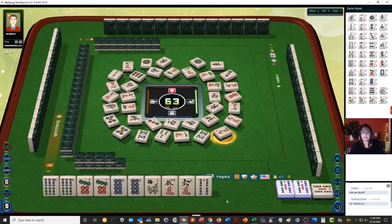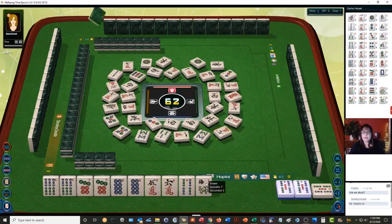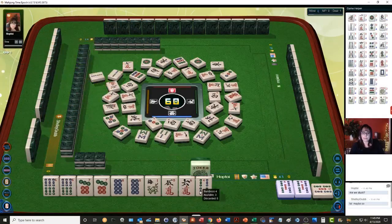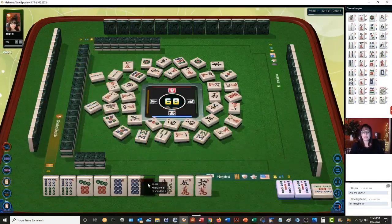We'll discard this flower, although I am seeing flowers with jokers — let's hold it for a little while and see. Nine dots — okay, that's good, two nine dots are out. Two bamboos. There we go — that's a nice tile, we can kong one of those.